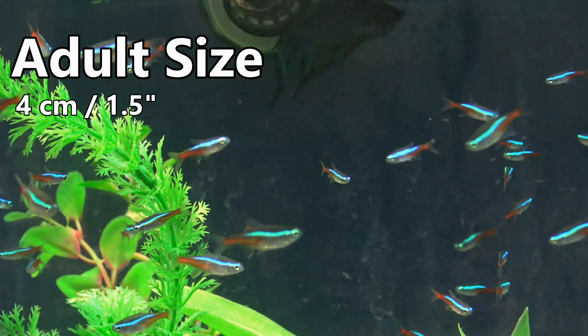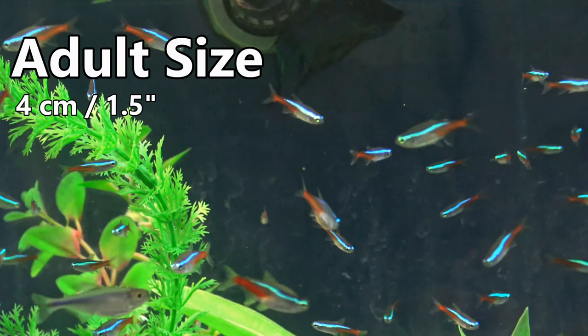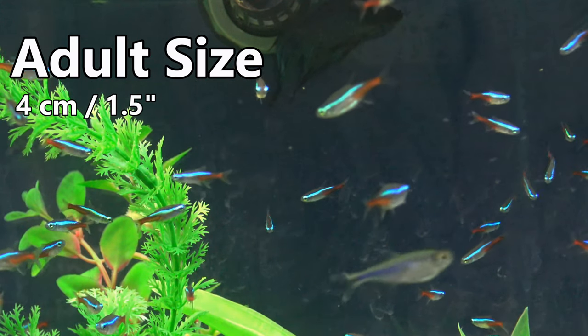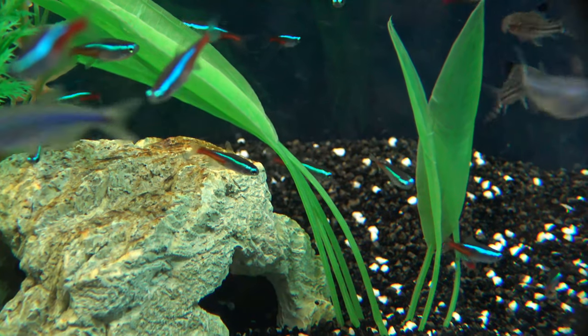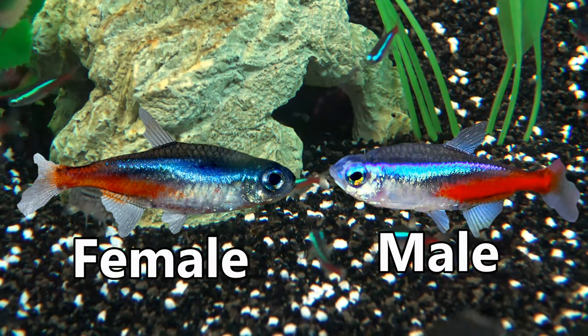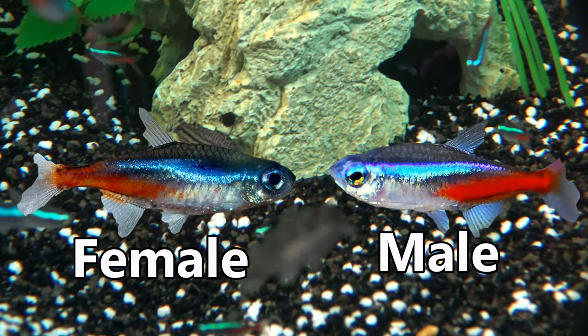The Neon Tetra is a small fish, reaching a maximum size of around 4cm, with females being slightly larger of the two. Sexual dimorphism is possible to notice, with the female's iridescent blue bar being slightly bent compared to the male's straight bar.